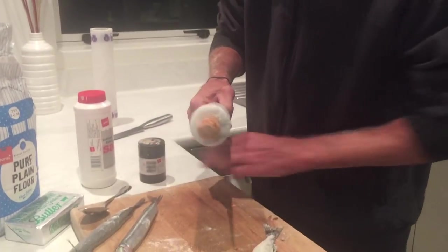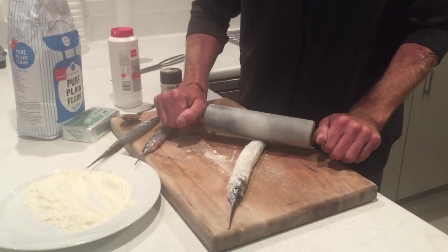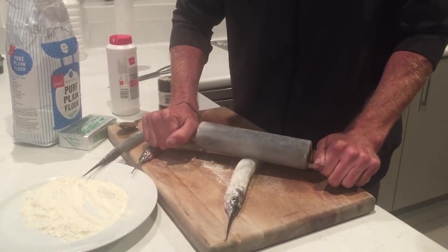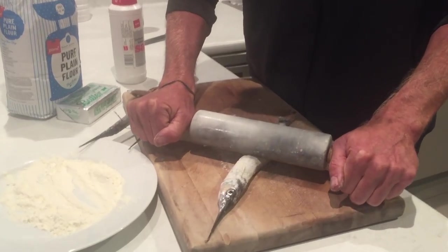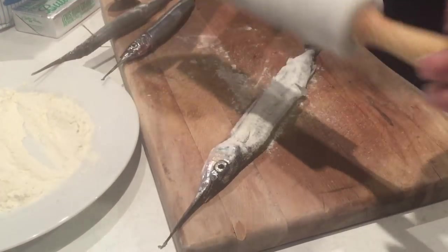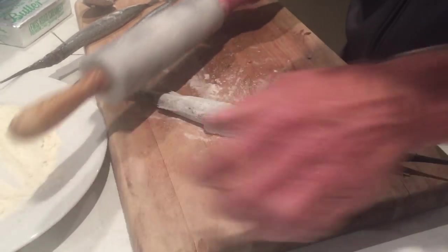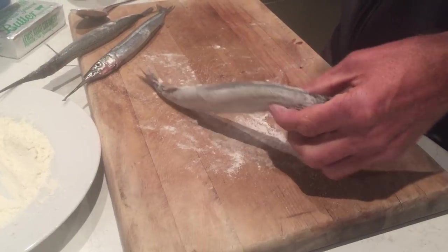I've just forgotten a step - before I floured them I was supposed to use this rolling pin, but I think we can do it in this order. I'm doing this from memory from literally about 30 years ago. Just roll them - not too hard, a little squishing. You can feel them crunching, that bone crunching up. There you go, nice and sort of flattened and it's starting to split, coming off the backbone.